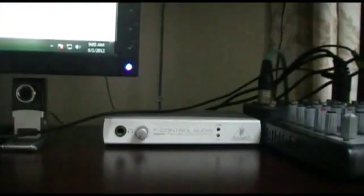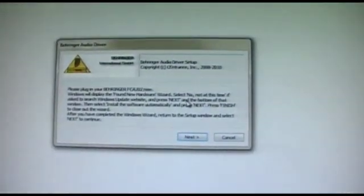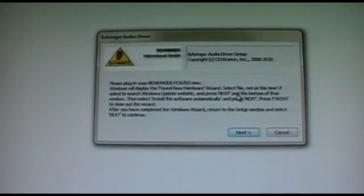You just have to carefully follow the installation instructions and click Install whenever it prompts you to do so. Now it says that since you have disconnected or unplugged your Behringer sound interface, plug in the interface. So at that point, when it asks you, you should plug the interface back in.